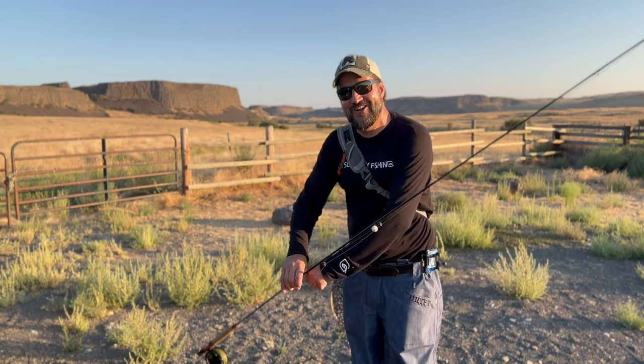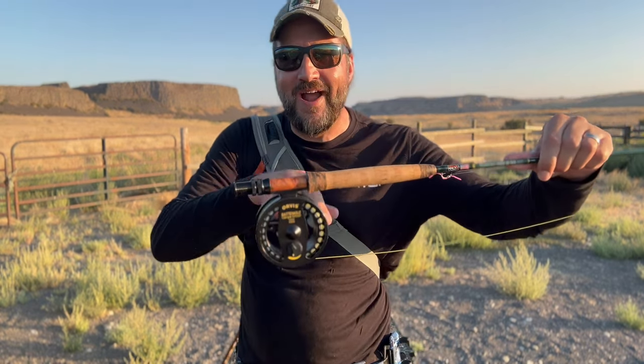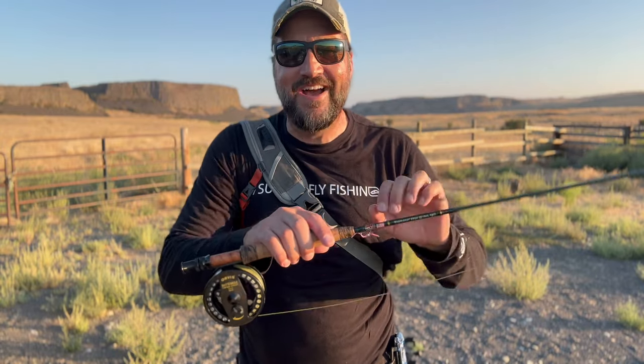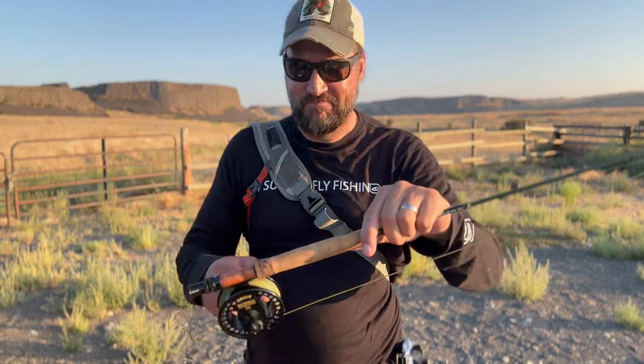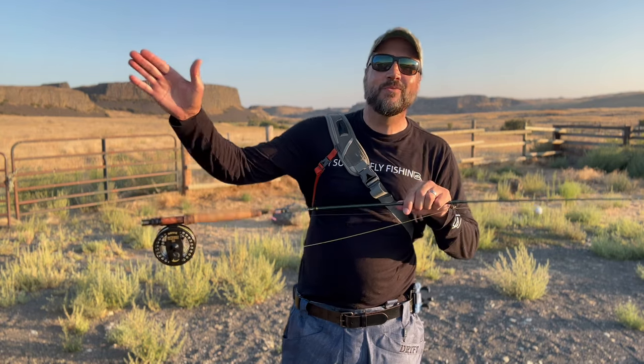If you hand somebody that's been spin fishing their entire life a fly rod and say 'let's fly fish today,' they might set the rod on the ground, reel on the ground, and start pulling line out. One of my best friends did that — I handed them a fly rod, they set it on the ground, started pulling line, and the reel was just jumping on the ground. Do not set this on the ground because it spins when you pull the line out and it's going to destroy your reel. If you're fishing off a beach, don't set it in the sand. If you're putting line on, don't set it on the ground — put it on something soft in your car. And make sure you're on the leeward side if there's any wind so the door doesn't slam on it and break your rod.